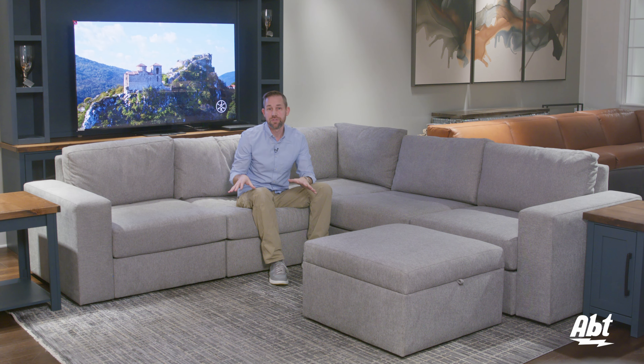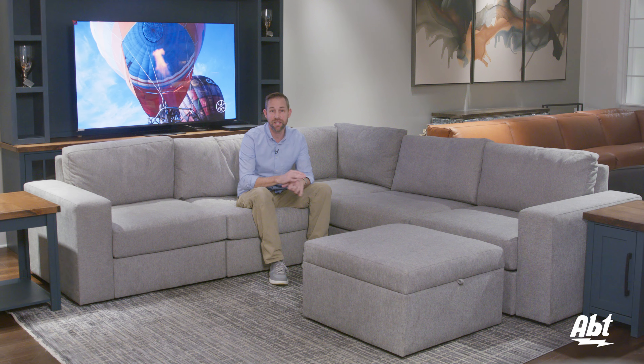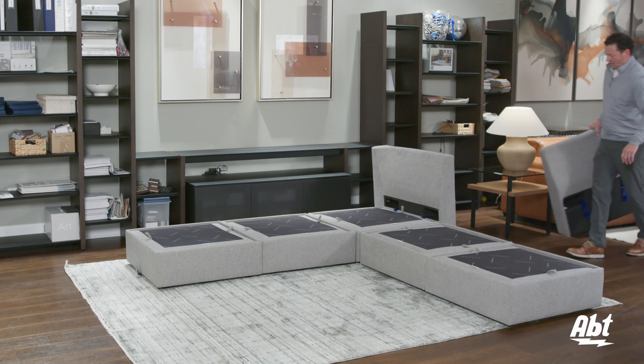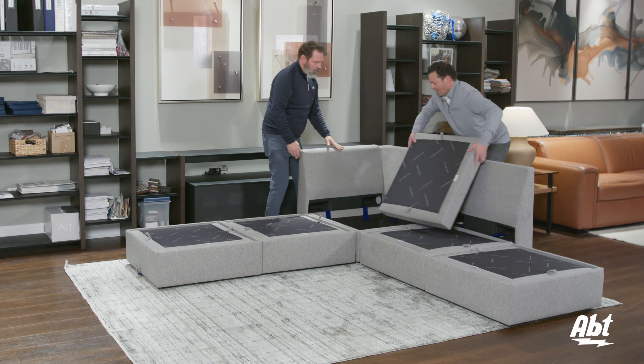And this isn't the type of furniture that comes with an allen wrench and a manual with stick figure drawings. This is something you can put together without any tools and it's simple to do. We made a time lapse video of this couch being assembled that you can check out if you want to see the whole process.